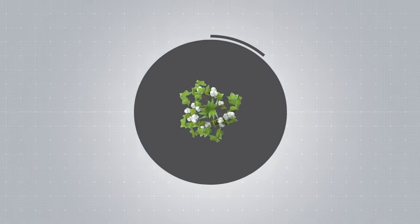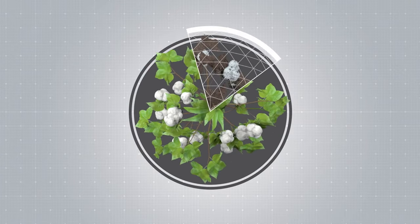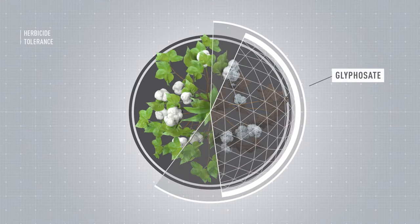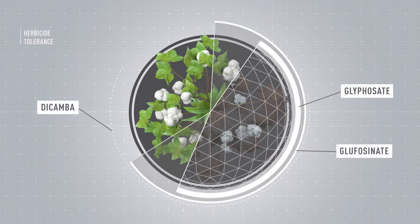Bollgard III XtendFlex also includes the enhanced flexibility in weed control that comes with XtendFlex technology — the only cotton technology with tolerance to glyphosate, glufosinate, and dicamba.